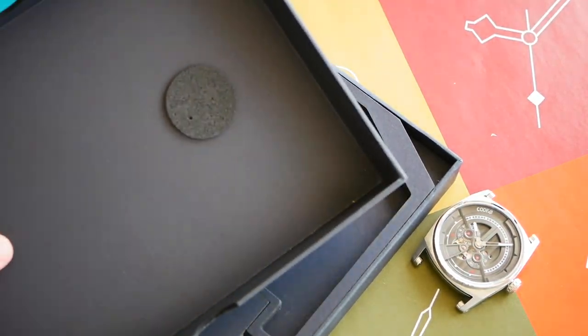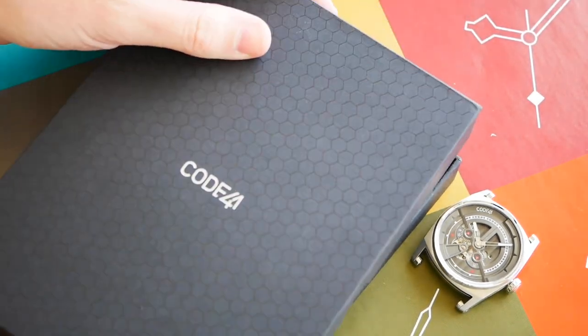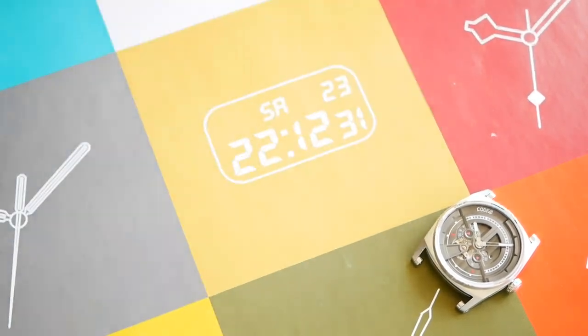It's worth noticing that on the underside of the lid there's a soft pad which goes on top of the watch and is what keeps it in place. Very cool.